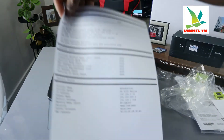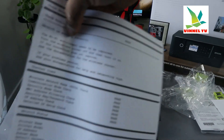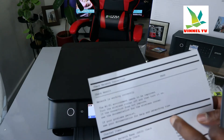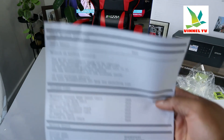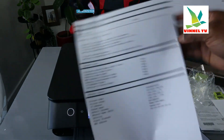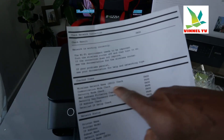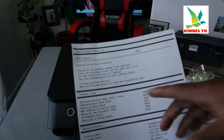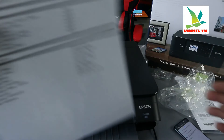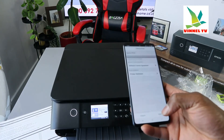Here we go — you can see everything is passed. Wireless network is passed, everything is passed. This shows the network is working correctly. It displays the printer name, wireless check: pass, communication mode: pass — everything has passed.